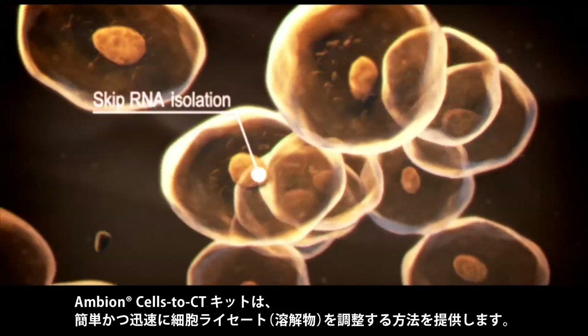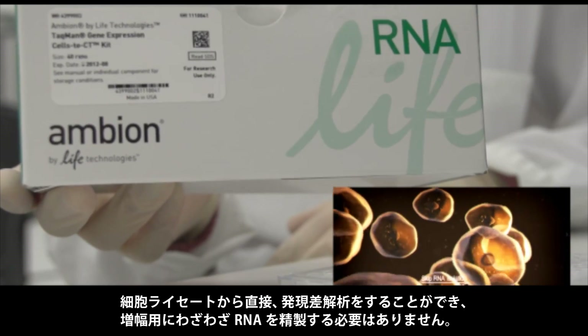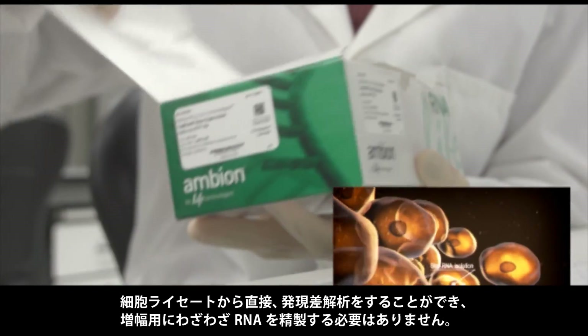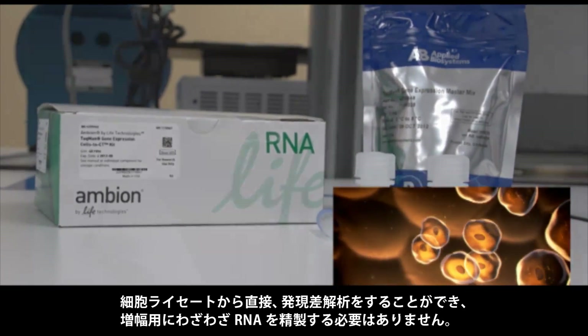Ambient Cells-to-CT kits provide a simple and rapid method for preparing cell lysates. Relative gene expression is measured directly from cell lysates, eliminating the need to purify RNA prior to amplification.